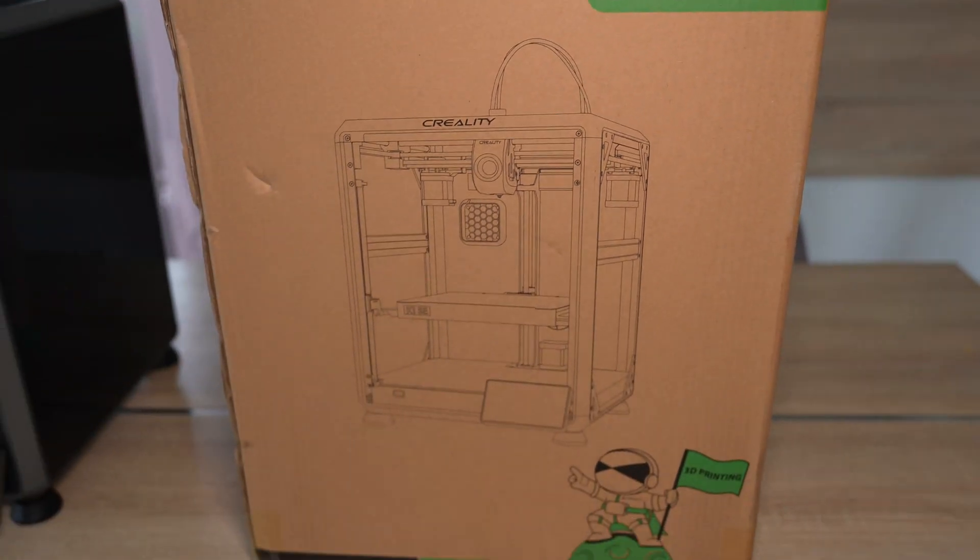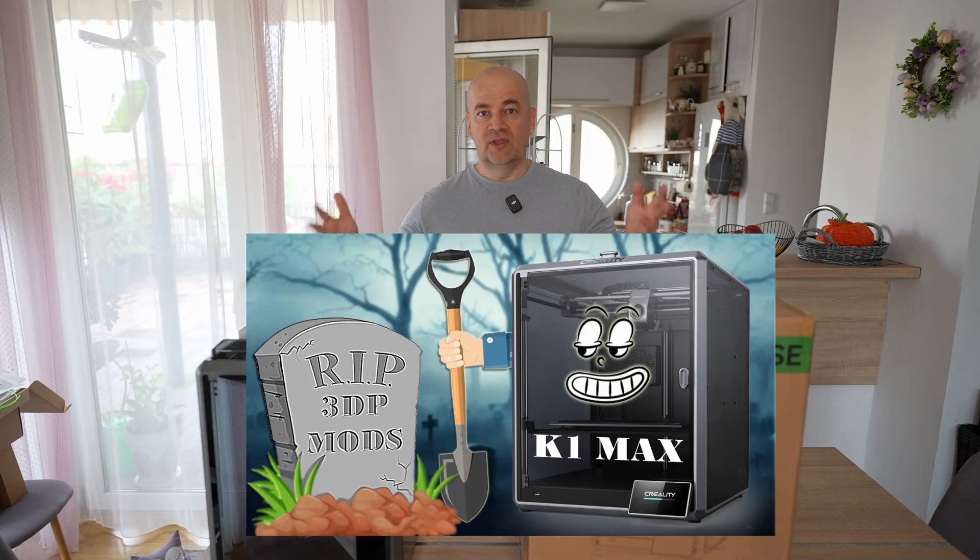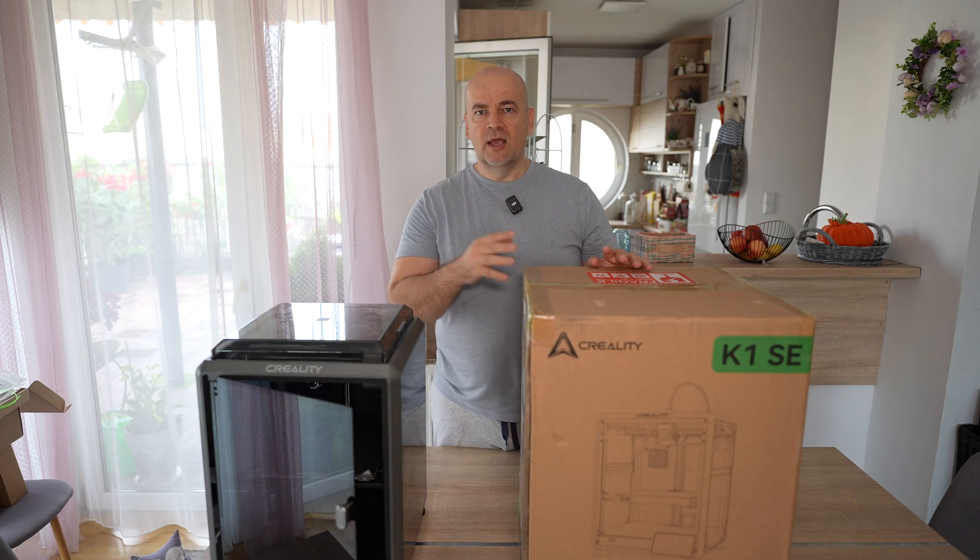This unit was sent to me by Creality 3D Official. They also sent me the K1 Max, so big thanks to them for making these videos and comparisons possible. I will place an Amazon link in the description to their store.